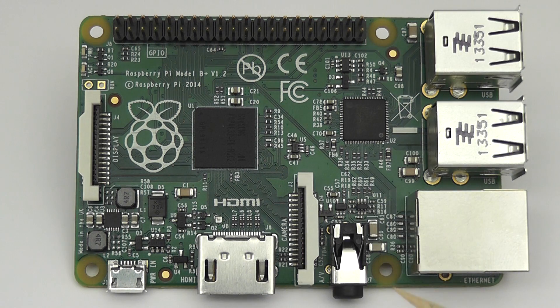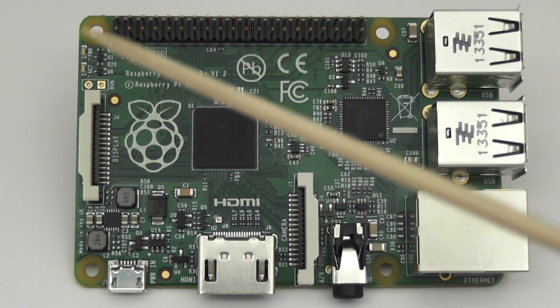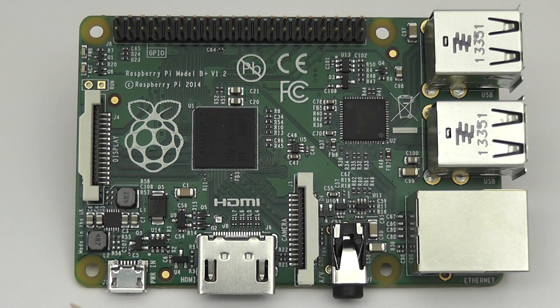You've also got mounting holes in corner places and rounded corners. Over here, the power circuit has been done in a different way — now you've got a much more efficient switching regulator, which means people who are using the Pi in battery-powered applications should get a longer duration for the same size battery.